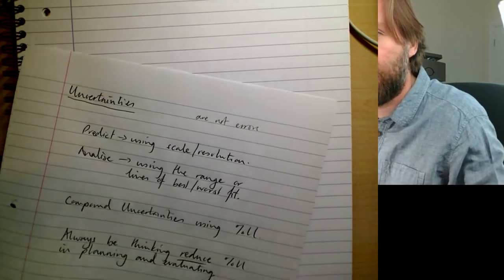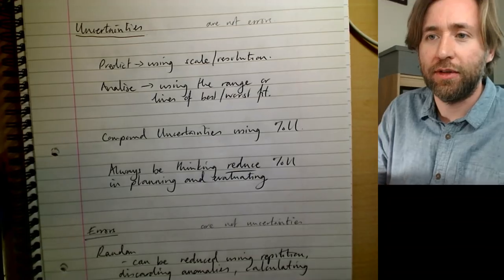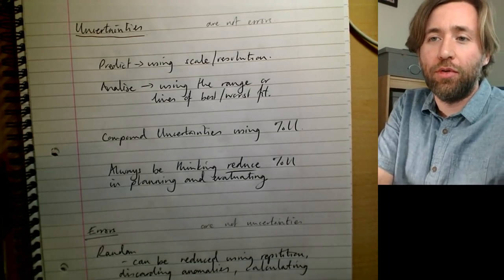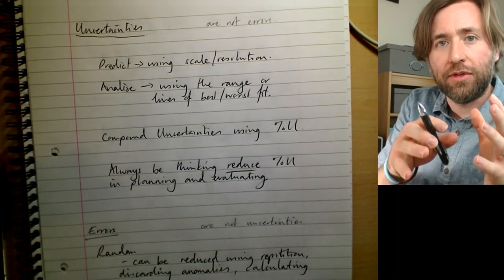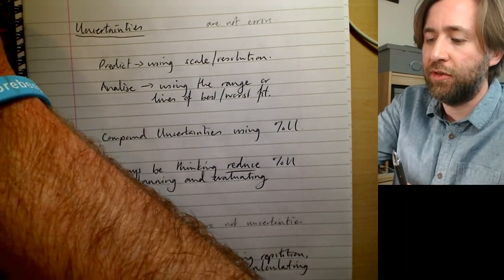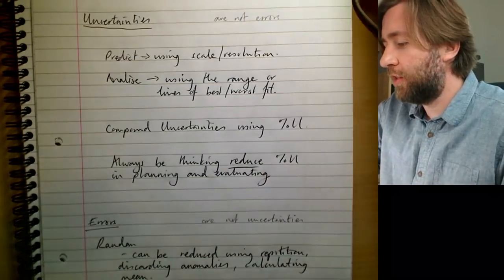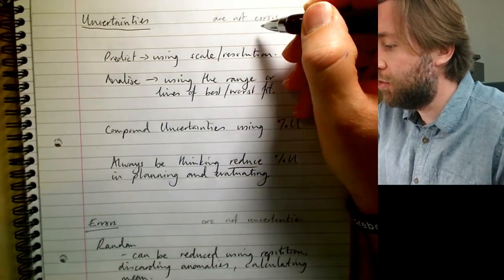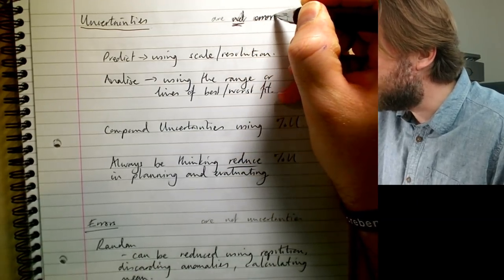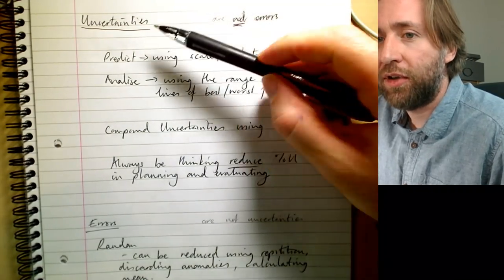Make sure you know what your laws and principles are, so you've got that list in your head of the types of things to apply to those difficult contexts they give you. Now I'm going to start with uncertainties. Uncertainties are not errors — they are different things. An uncertainty implies you haven't done anything wrong; you're just not sure about what the answer should be.